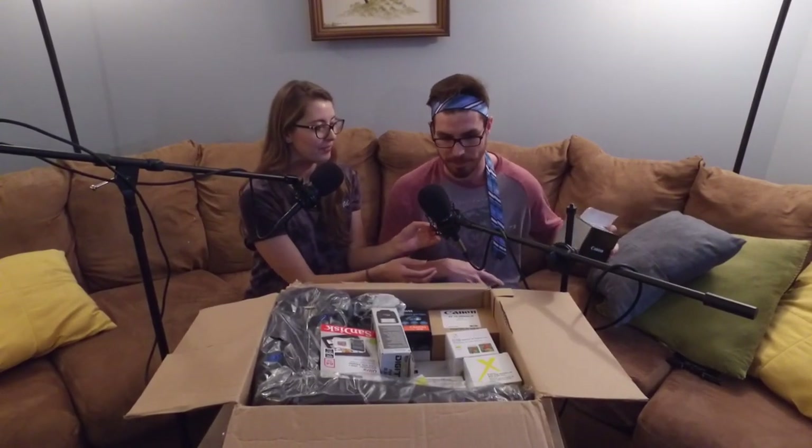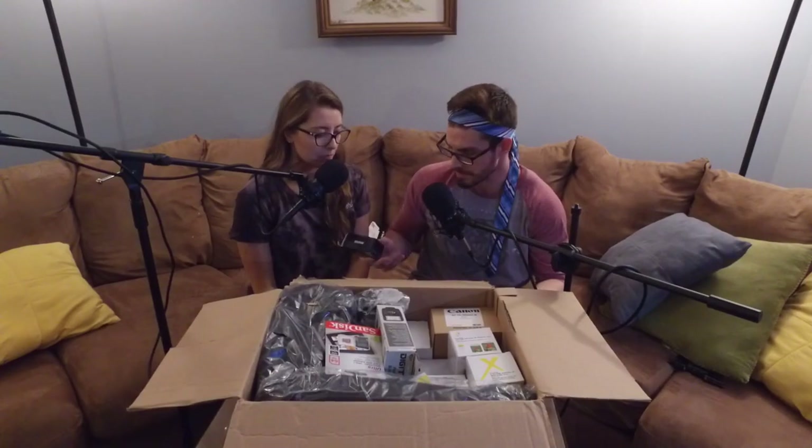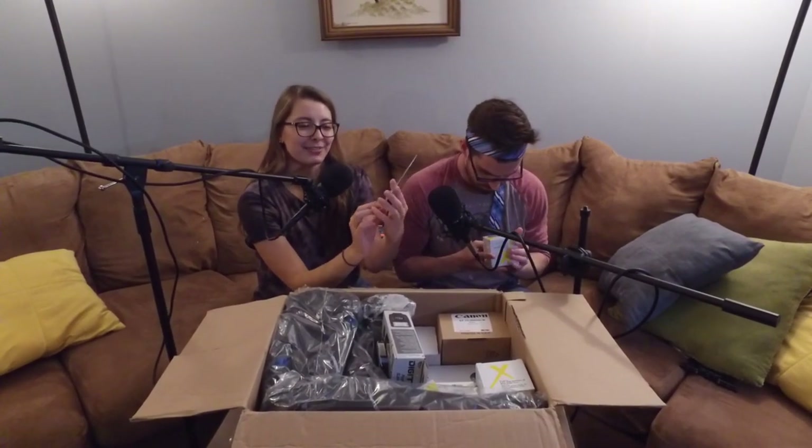Wait, how many lenses does this thing come with? Three? Maybe? Like I said, cumbersome microphone corner. A battery — I know what that's for. It makes it work. It's blowing stuff up. What is this? It's memory storage. You've got a big one and you got a tiny one.